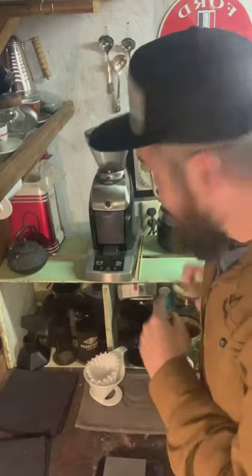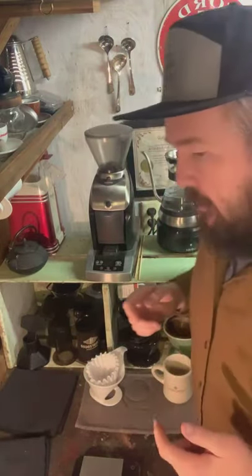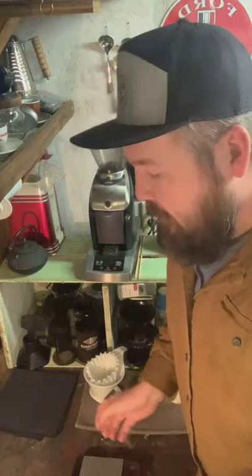Good morning everyone, it's Ben Jones here hanging out in my workshop again. I'm going to turn off my water that's heating there. I just wanted to talk a little bit about scales versus scoops — not really which is better, but what's the goal we're going after. I think that's a much more reasonable way to approach this.